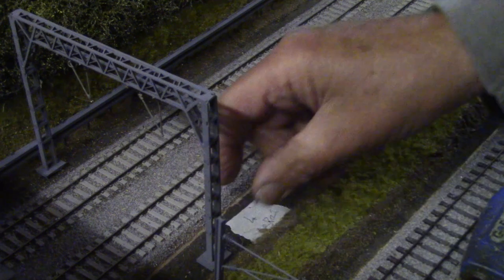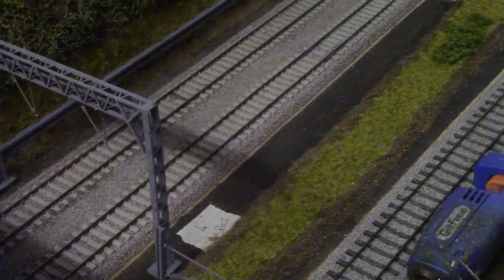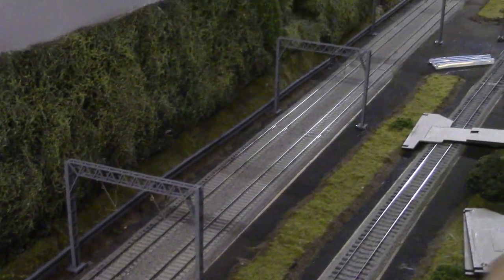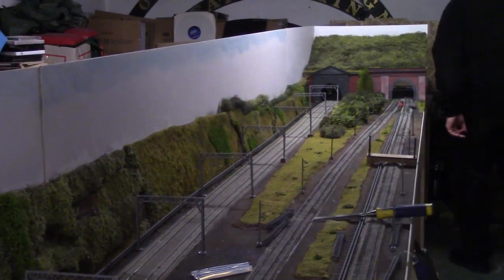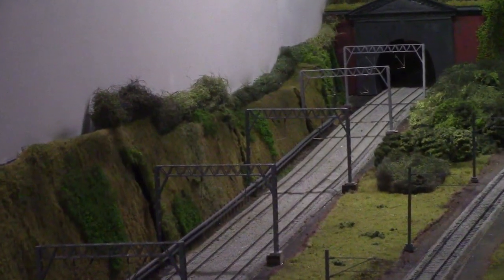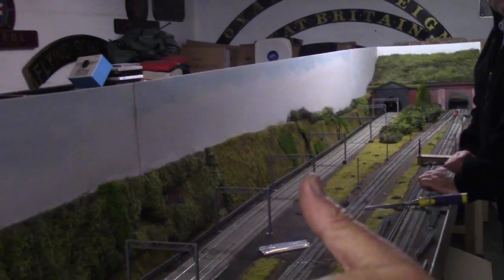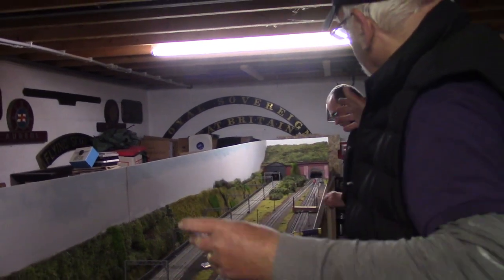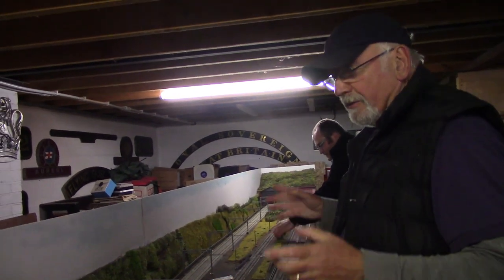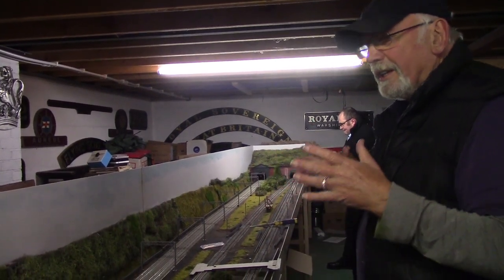This little white patch is where the four-aspect signal goes. Now we've got to go and do the other end. What I really wanted to point out at this stage of the modelling is that you've got to start making decisions — it's not about what's actually there, it's about how your model looks rather than the real thing. Because this is a long section, yes we've got two types of catenary and two different types of tunnel. But when we looked at it, overall this section just looks too... not quite right. It's not balanced.